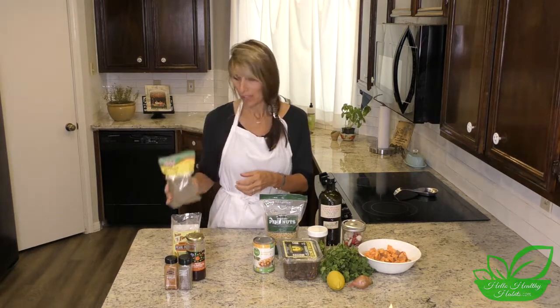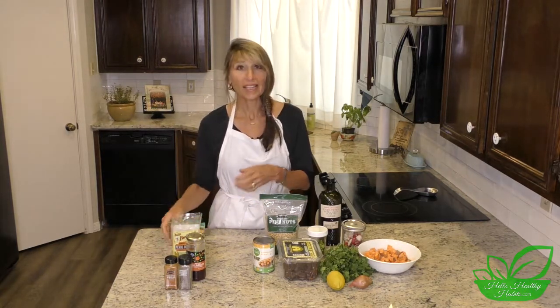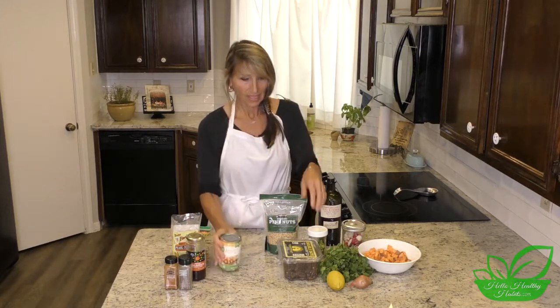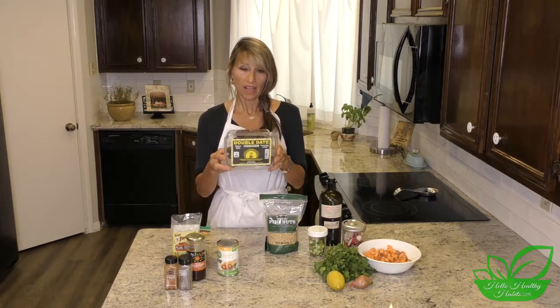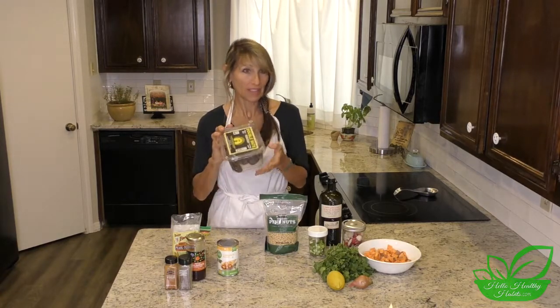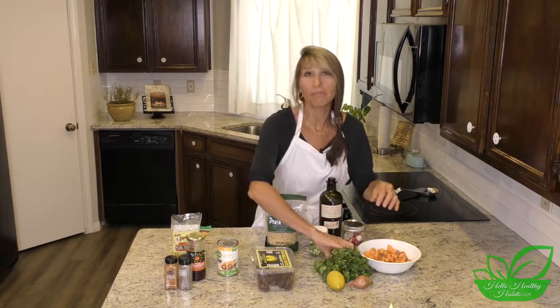This is just some dried mint — it's optional, but I had it on hand so it's in the recipe. The salad also has a can of garbanzo beans and some dates. I got the dates at Costco; they're delicious for a lot of things, and this is one of them.